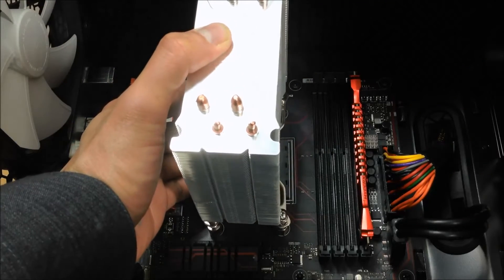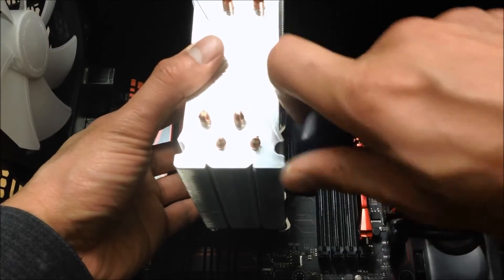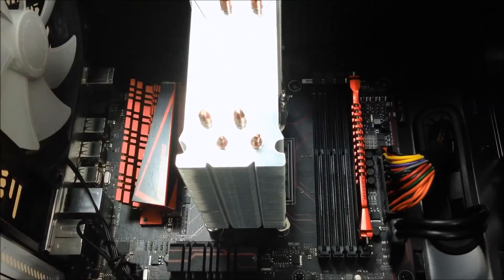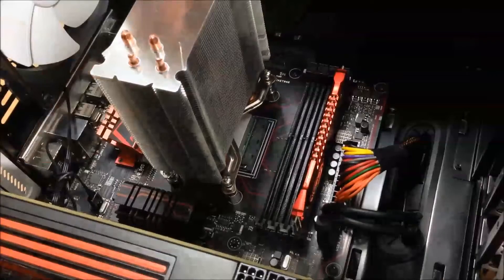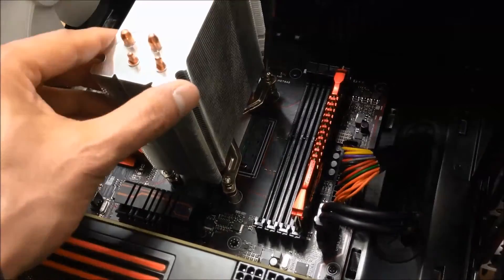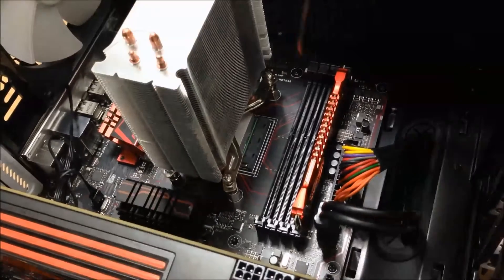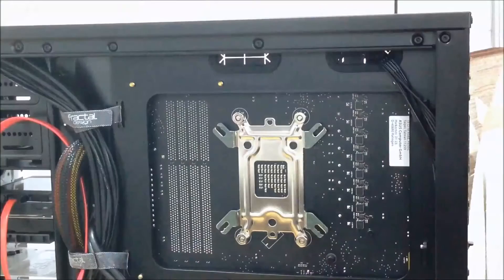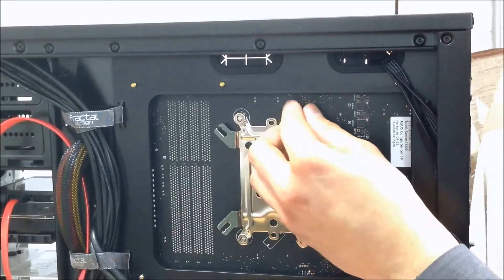Grab your cooler with the retention bracket already in place and lower it down over the standoffs. Start securing one screw at a time - I would advise you to do diagonal screws. You may want to use the nut setter to tighten it further if needs be.